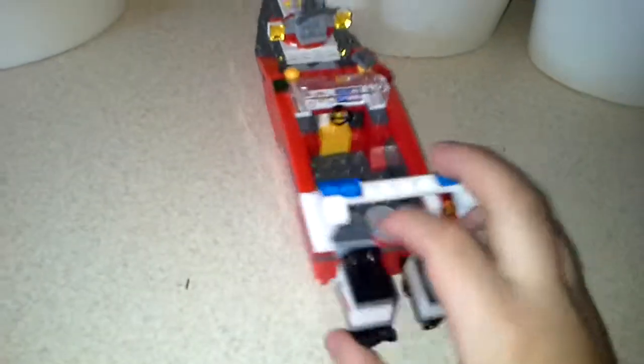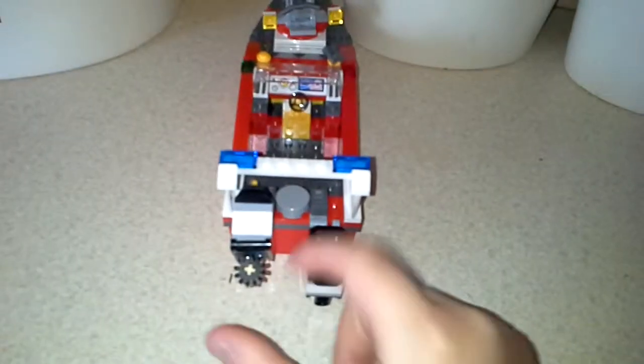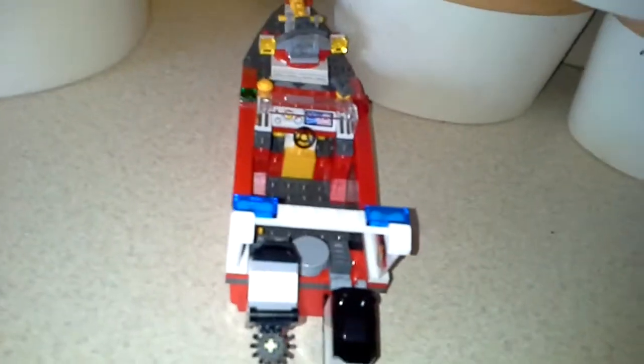So it's a very cool boat. I mean, the rotors at the back move. You can obviously take it apart — it's Lego.